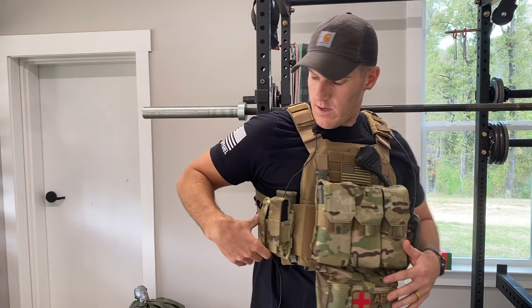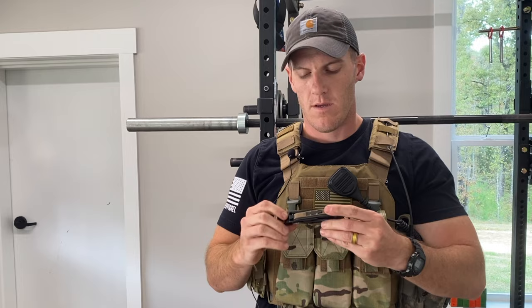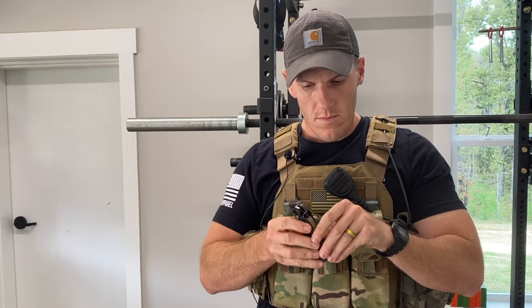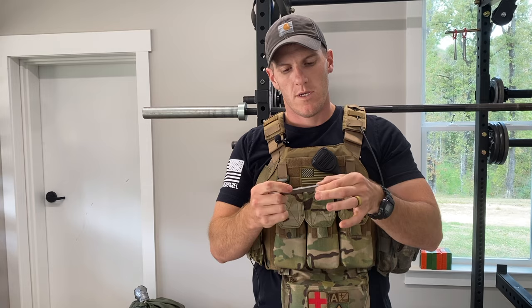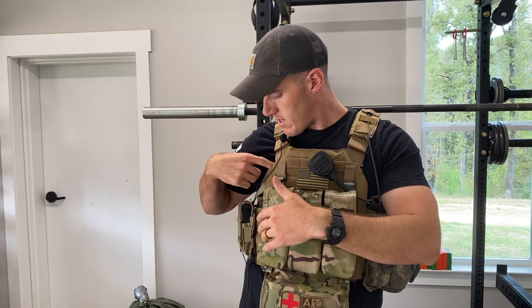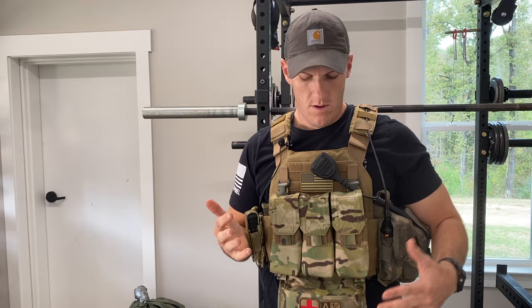I've got a Leatherman MUT — the military one made for AR-15s. It's got carbon scrapers, a carabiner, a seat belt cutter, a saw blade, and a little wrench that fits half-inch and three-eighths. Half-inch is really popular — you can do a lot with it — and I think it also fits some of my scope mounts. So if I need to tighten, loosen, or remove a scope in the field I can do that. I can also do some light cleaning.